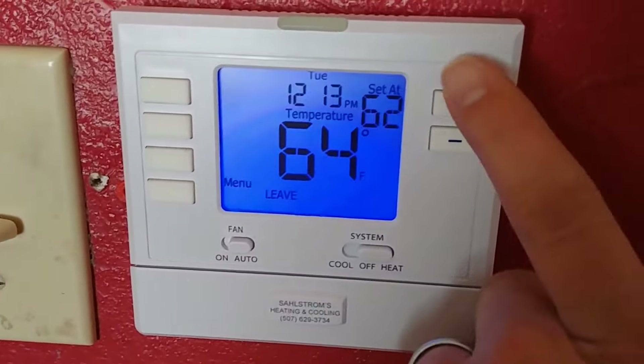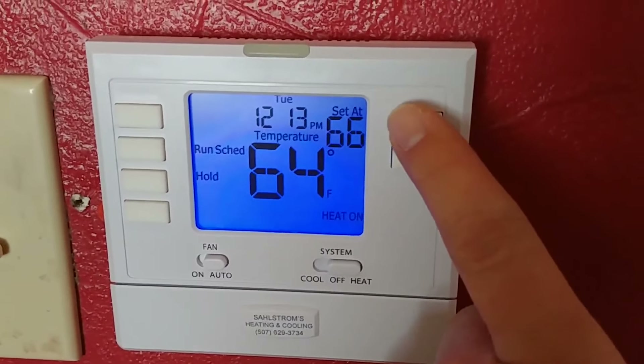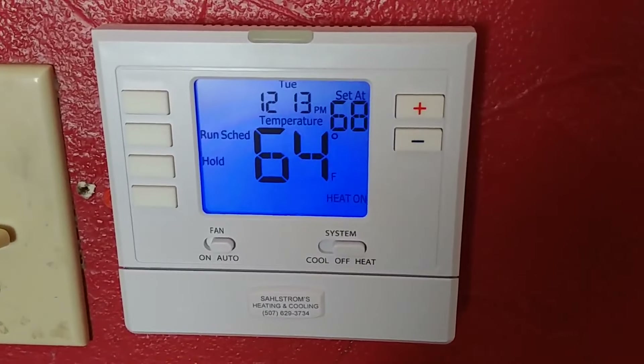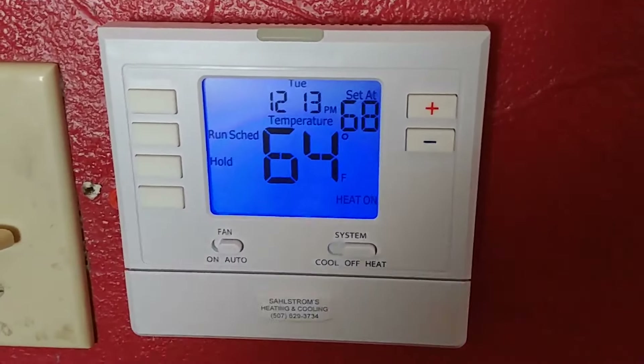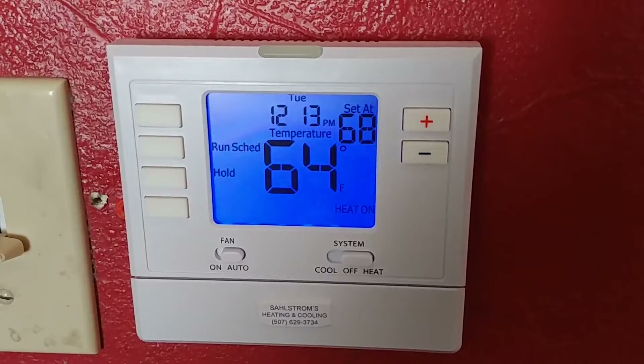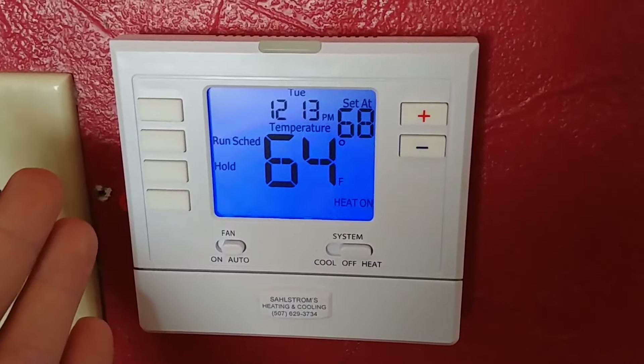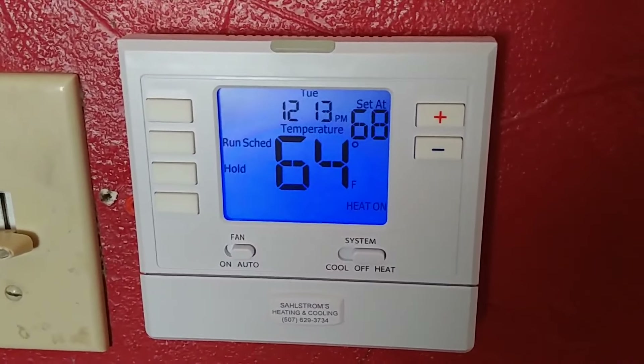So we'll go to heating here now and turn our temperature up. I can hear the combustion blower starting already, so I will verify that the heat comes on. Yeah, it's coming on. So we are all good to go. This thermostat is set.